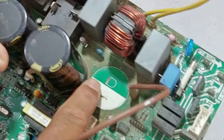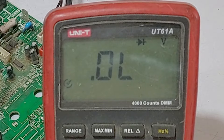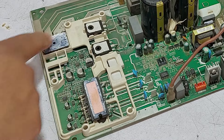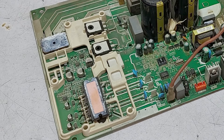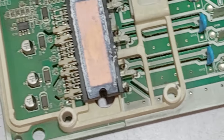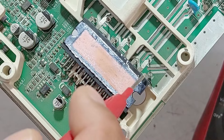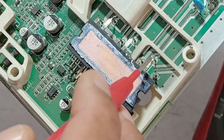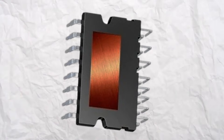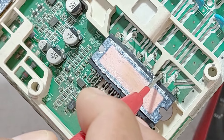I have removed the blown capacitor from the circuit board. Let's see if there are any other problems. I will test with the multimeter. These other two capacitors seem okay. I will test the IPM and the rest of the components, then power it with electricity. This IPM is of a different type — let me show you. This first pin on the right is the positive pin. The second is the W pin, the fourth pin is V, and the seventh pin is U. These three pins in the corner are the negative pins in this IPM.